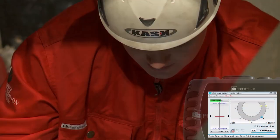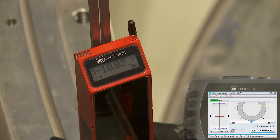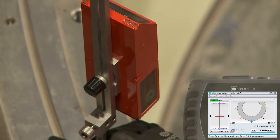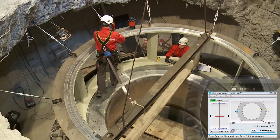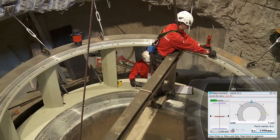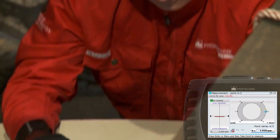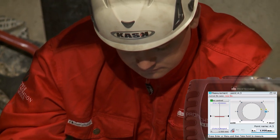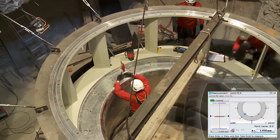Step 1: Engineer measures points on the wicket gate ring. Step 2: Engineer measures points on the rotor chamber.